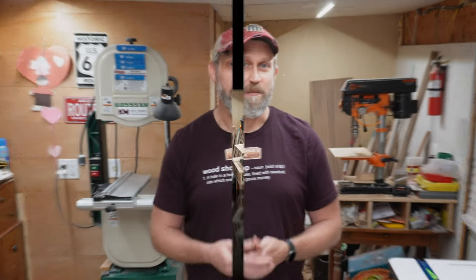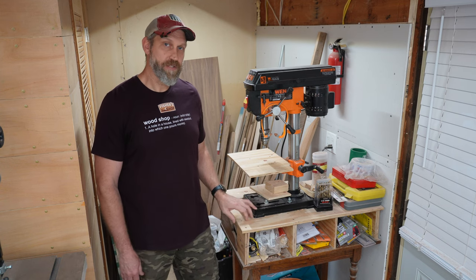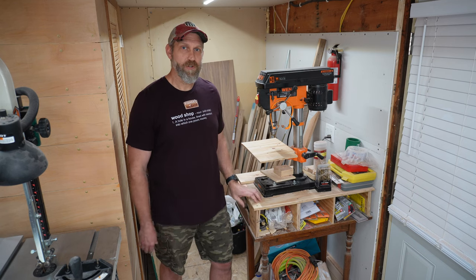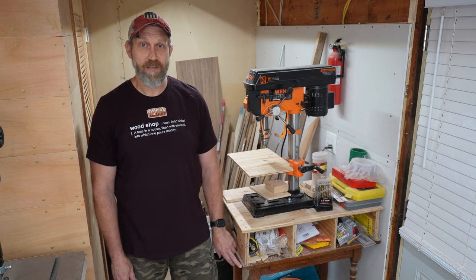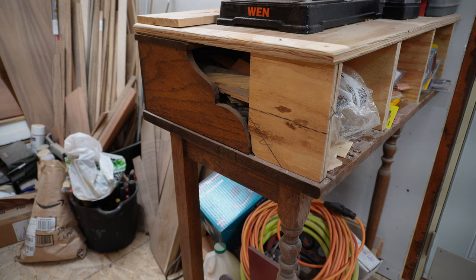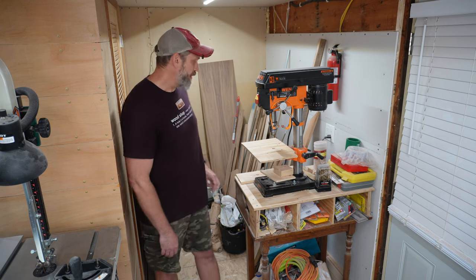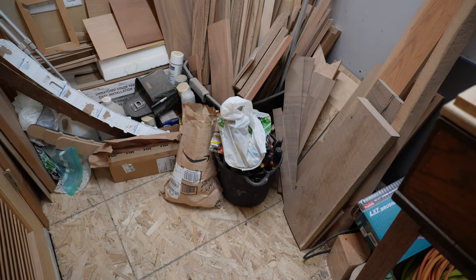This drill press is one of the first woodworking tools that I bought, and it's a benchtop version so it needed something to sit on. I had this old desk that my grandpa built, so I turned it into a drill press stand. His memory is kind of distant, but it's really cool to have something that he built with his own hands. While it's not the greatest drill press stand and leaves a lot to be desired, it does have some storage, but mostly it's sentimental value because my grandpa made it.